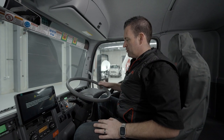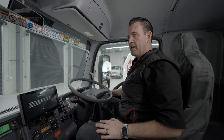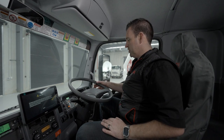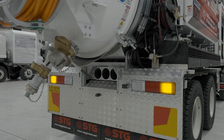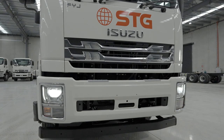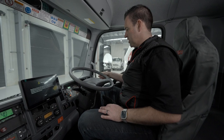On a pre-start you want to make sure your left and right indicators are working. You'll have someone outside also making sure your hazard lights are working. You'll be going through your lights, parkers, high beam also - all working. Horn.